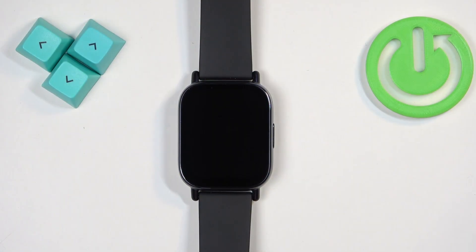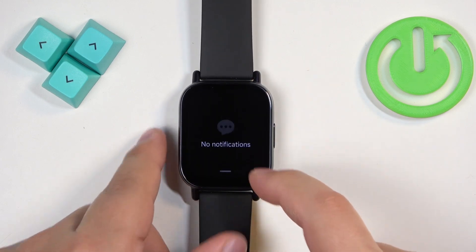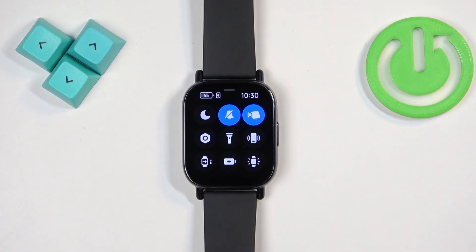Before we start, if you want to factory reset your watch, make sure that the battery level is above 20 or 30 percent, because if the battery dies during the resetting process it might damage your watch. Now let's continue with the reset.